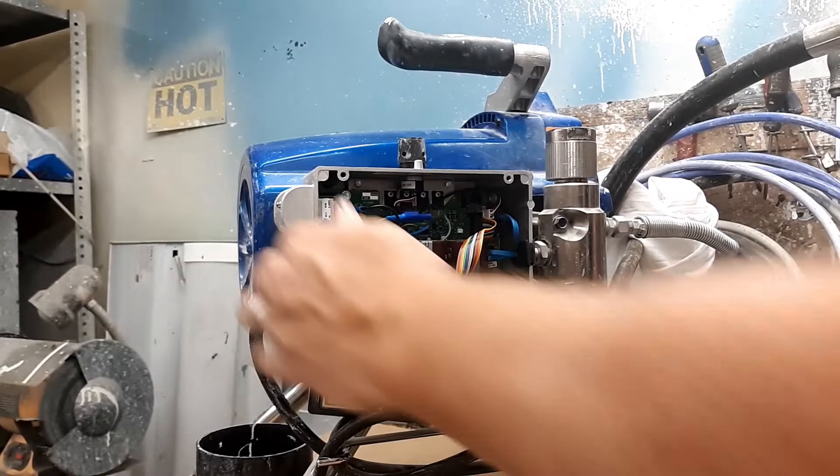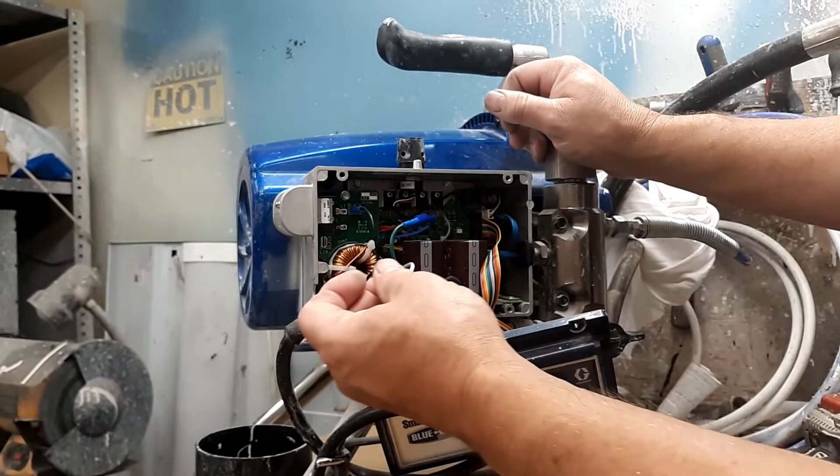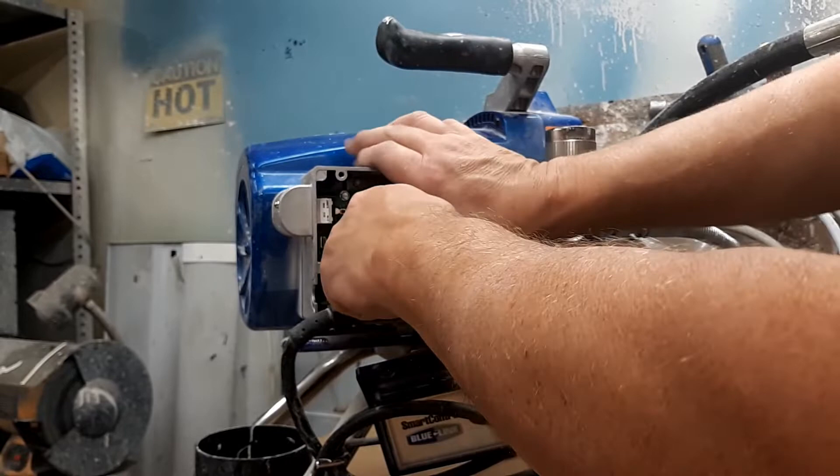We're going to pull this off. We're going to unplug the black one, unplug the green one, and unplug the white one.